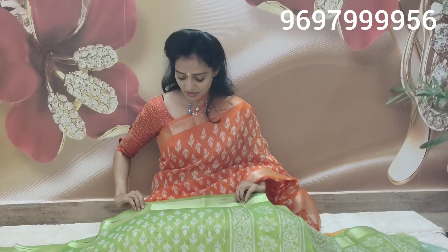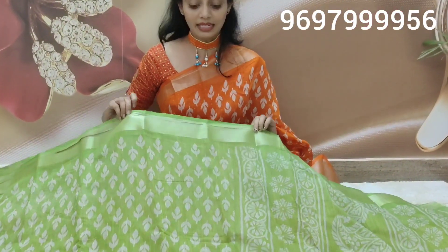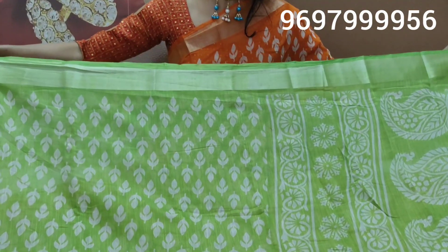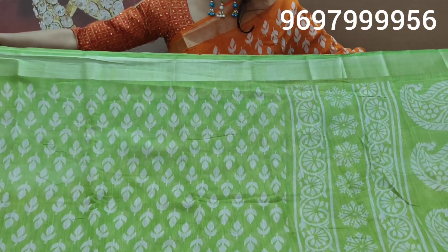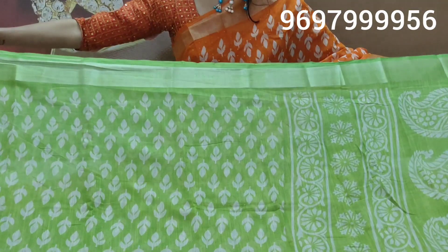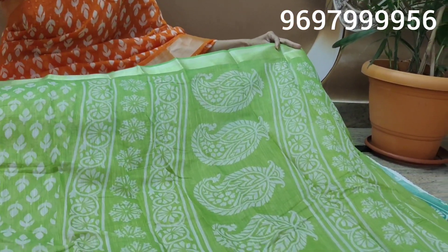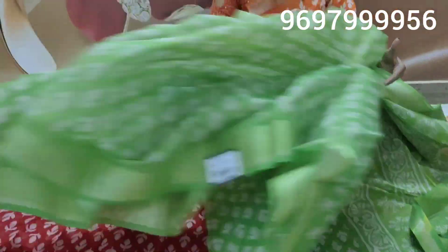The next thing I have here is light green color, padded green color — the design is the same. The next is full design. This is the same part, the same design. This is the blouse part. The cost is the same: 45 rupees.